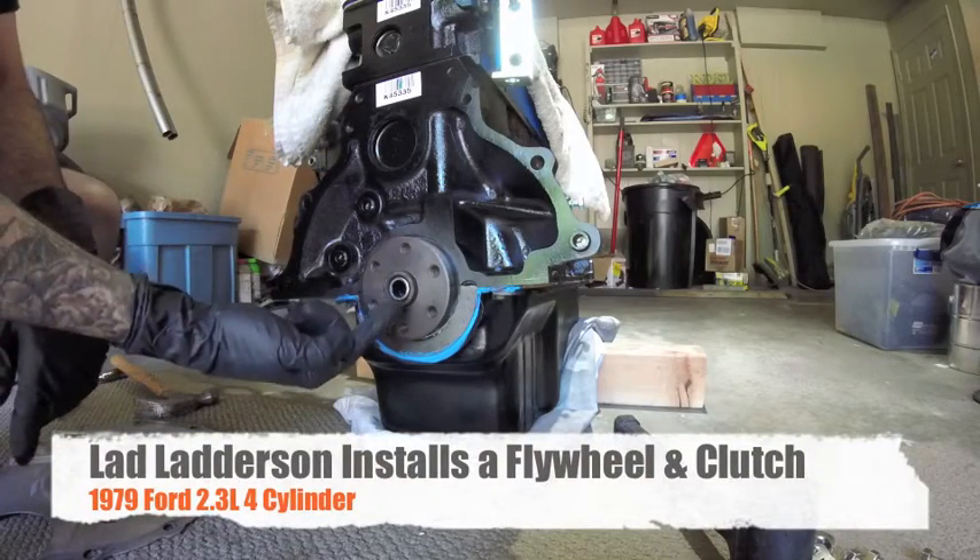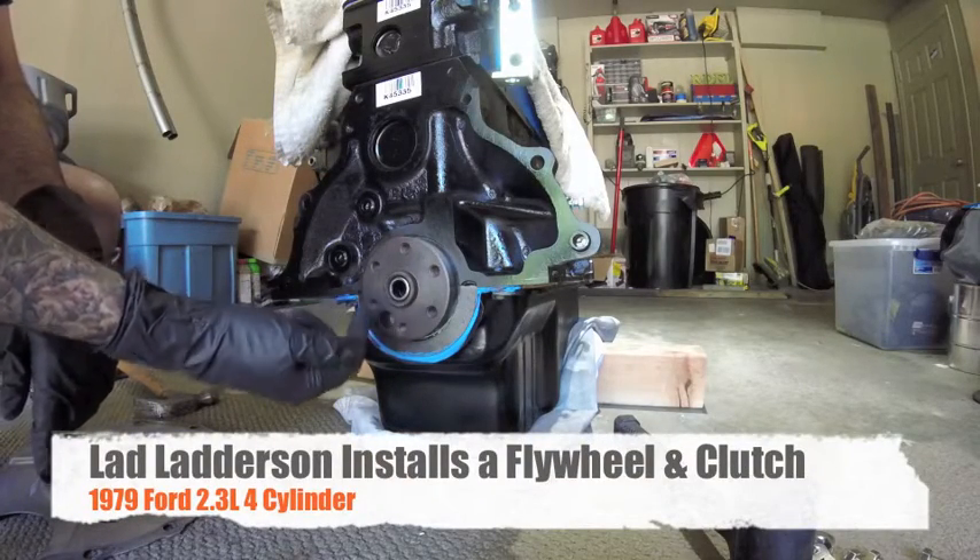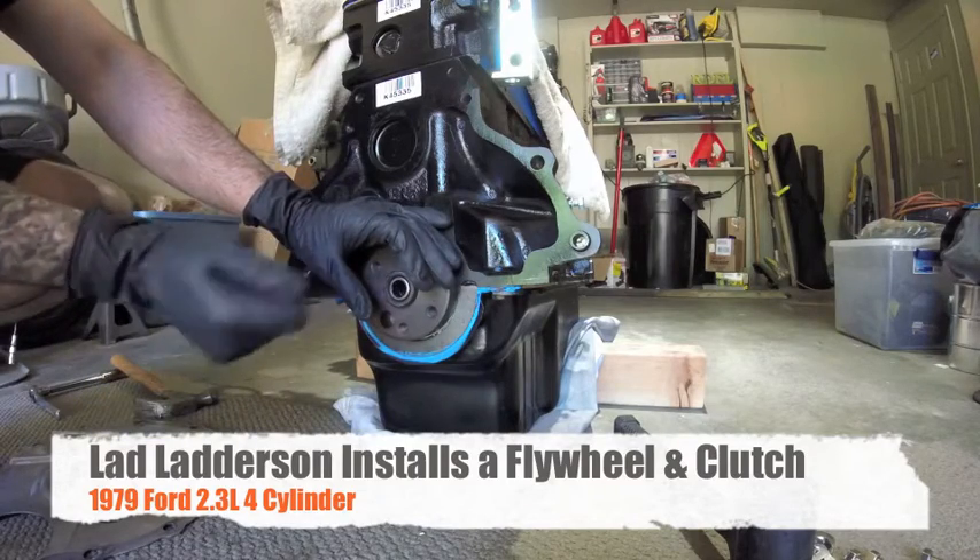What's up YouTube, Vlad Laderson here, installing a flywheel and clutch today on this Ford 1979 2.3 liter.